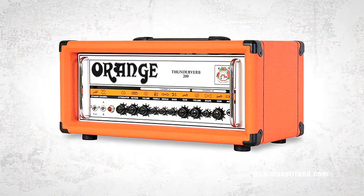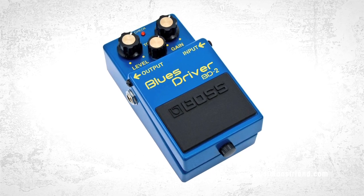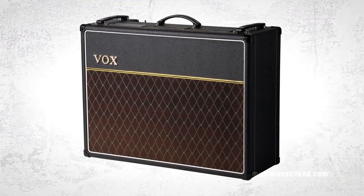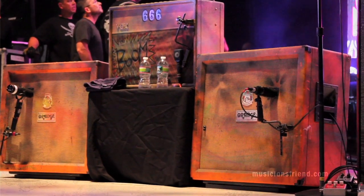Currently for my main tone it is an Orange Thunderbird 200-watt, which I overdrive with a Blues Driver — just a Boss Blues Driver — that's the main distorted tone. For my clean tones I use a Vox AC30, which I don't think you can really beat.